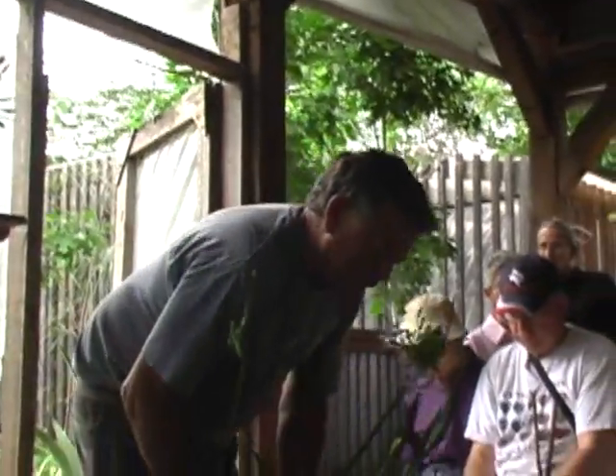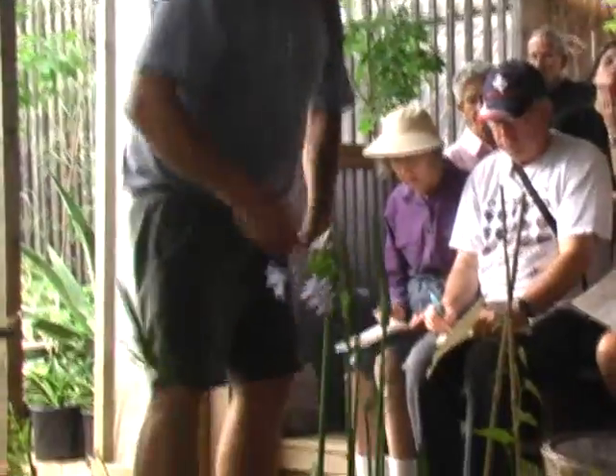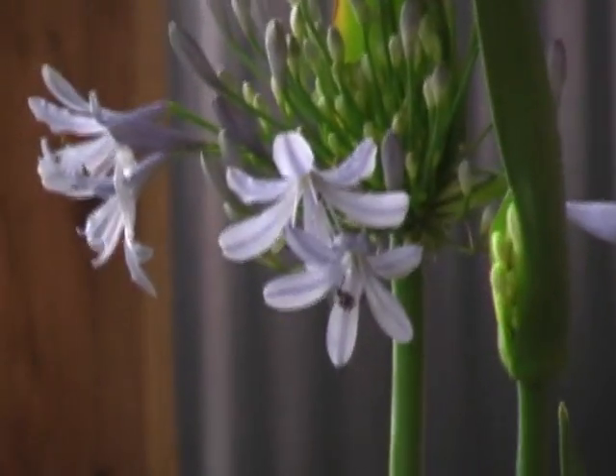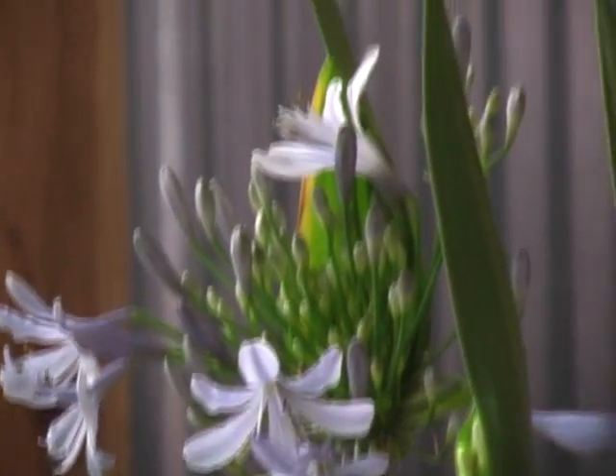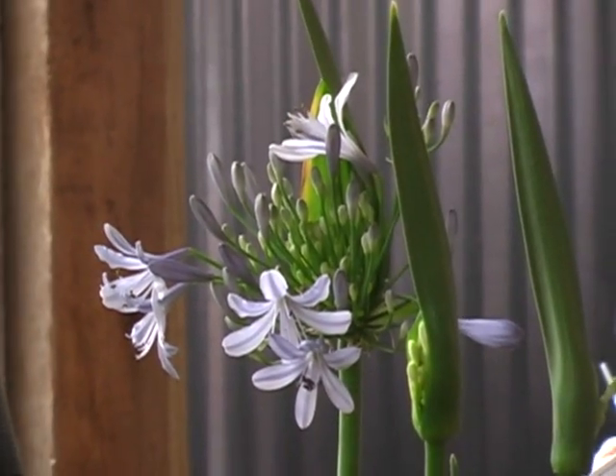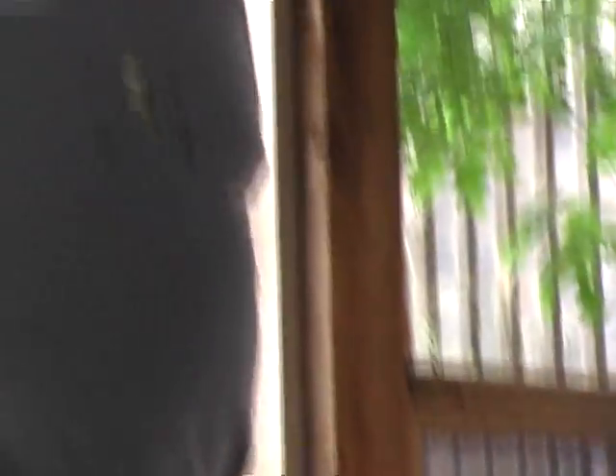Agapanthus — the most important thing to know about Agapanthus is it's not a wimp. That plant really loves hot sun. If you plant it in the shade, it'll be a beautiful plant, but it won't have very many flowers. If you like the flowers, put it out in good sun. It is also an excellent cut flower. You can cut it at this stage when these little buds are first starting to open, and it will keep easily two weeks as a cut flower if you keep the water fresh. They are just gorgeous.